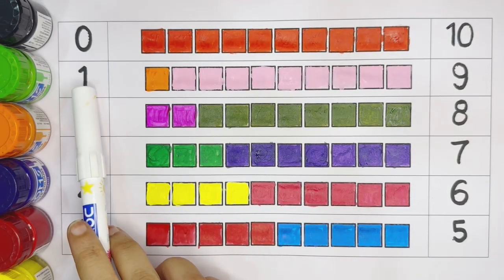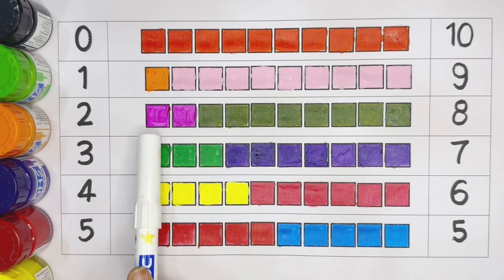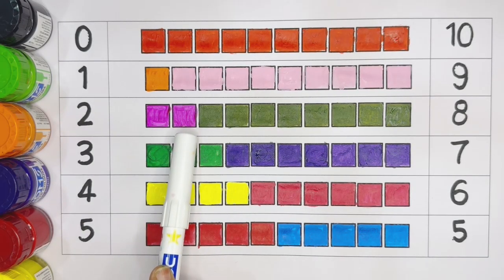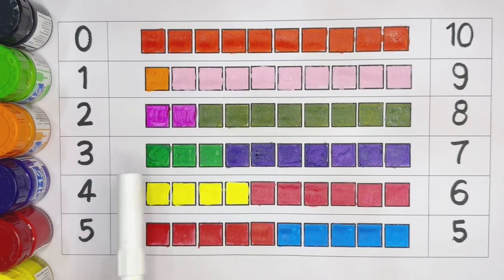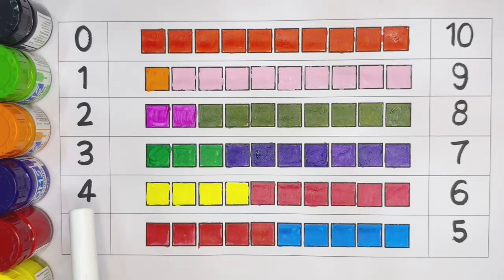One — orange color. Two: one, two — dark pink color. Three: one, two, three — green color. Four: one, two, three, four — yellow color. Five: one, two, three, four, five — red color.